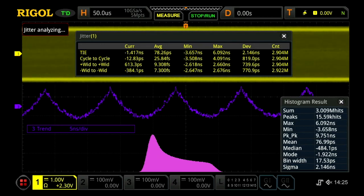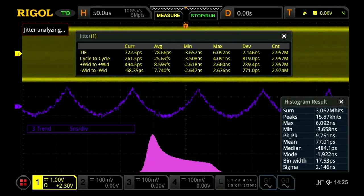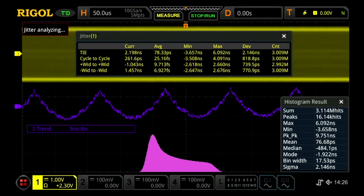The jitter tool directly measures TIE, cycle to cycle, positive width to positive width, and negative width to negative width. The histogram can be used with both the eye diagram and jitter analysis tools to visualize the distribution of changes in the parameter you want to measure.